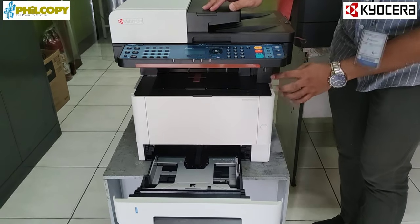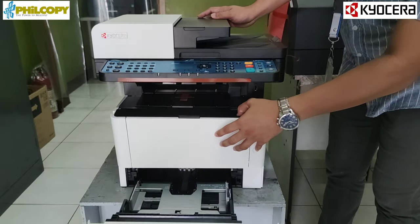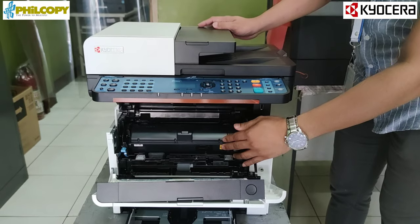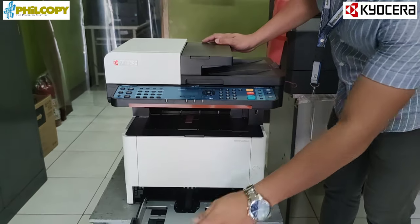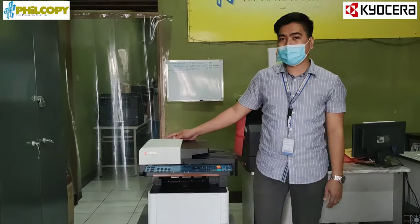With USB port for printing and scanning, with an initial toner of 3,600 copies. With 2 years free service warranty and 1 year warranty on parts.